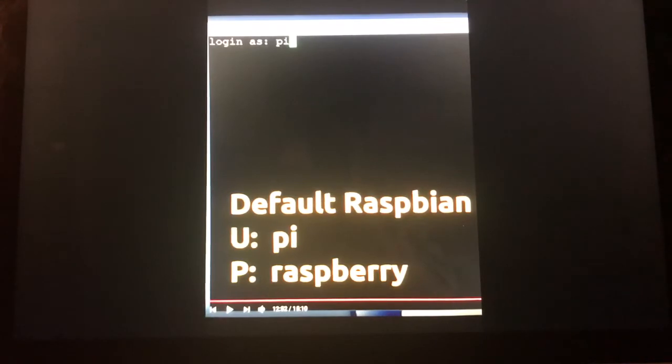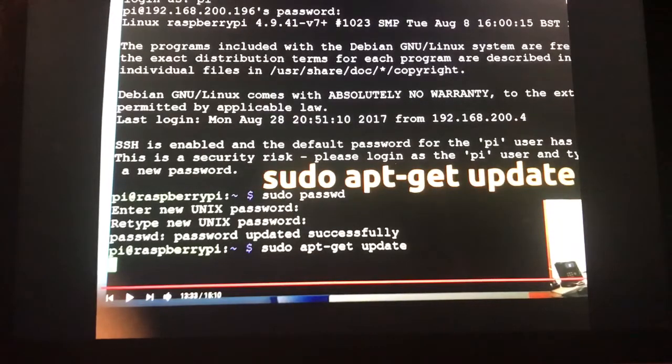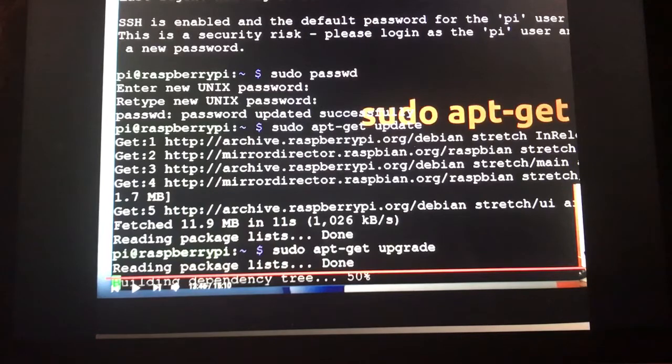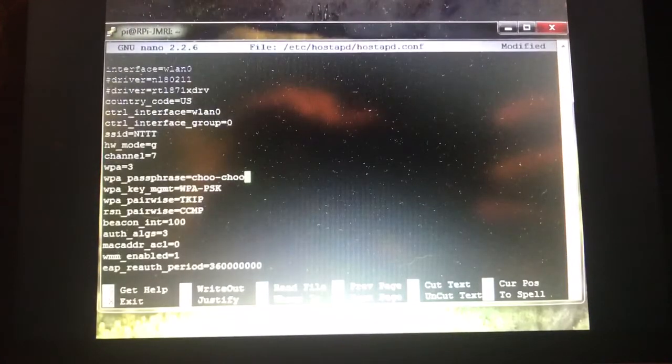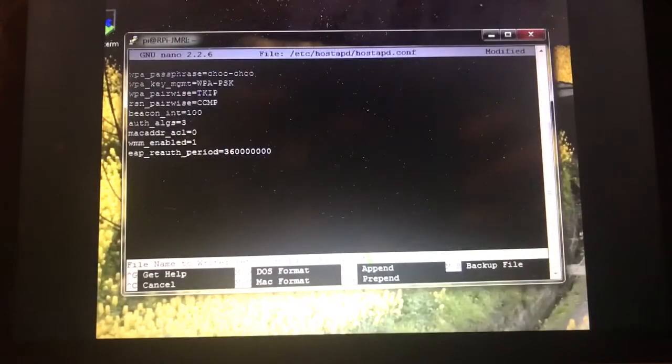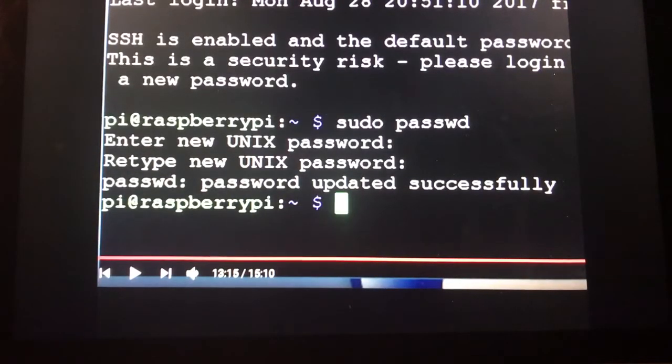The instructions will guide you on how to access your Raspberry Pi, how to get updates, and on changing your Raspberry Pi SSID and WPA password. The SSID is the Wi-Fi name that your Raspberry Pi transmits, just like your home router does. There are also instructions on how to change your internal Raspberry Pi password.